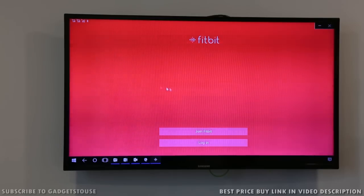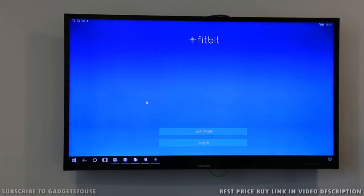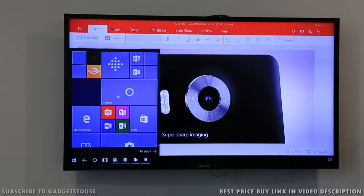For example, we have the Fitbit application, which is designed to run both on your smartphone as well as on the external display monitor — that is why it is a universal application. In case you have any other application which is not a universal app, you will see it grayed out and it will not launch on the external display monitor. So if you have a universal app you can use it on both the phone and the PC, but if you don't have a universal app you can still use it on the phone but cannot use it on the external display.